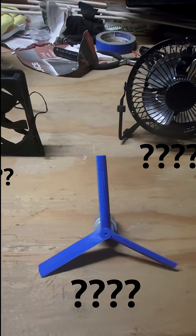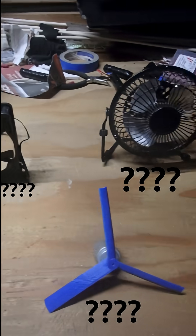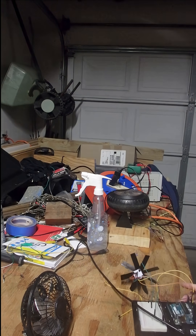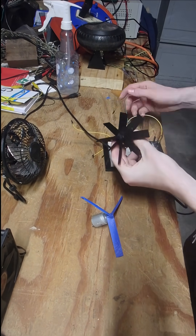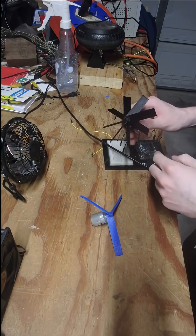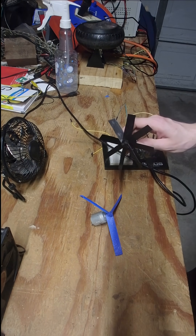I've got three fans here and I want to know how powerful they are. I made this thing right here — a fan attached to a magnetic encoder — and I'm going to use it to measure the output of these fans.